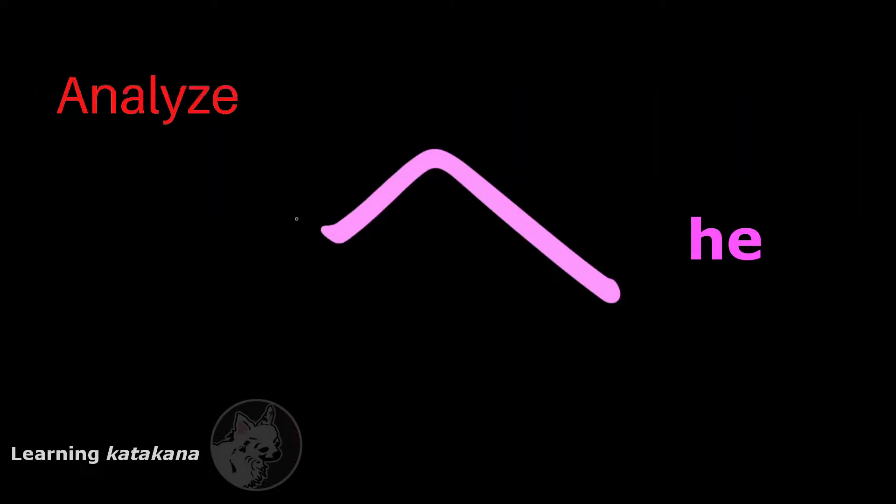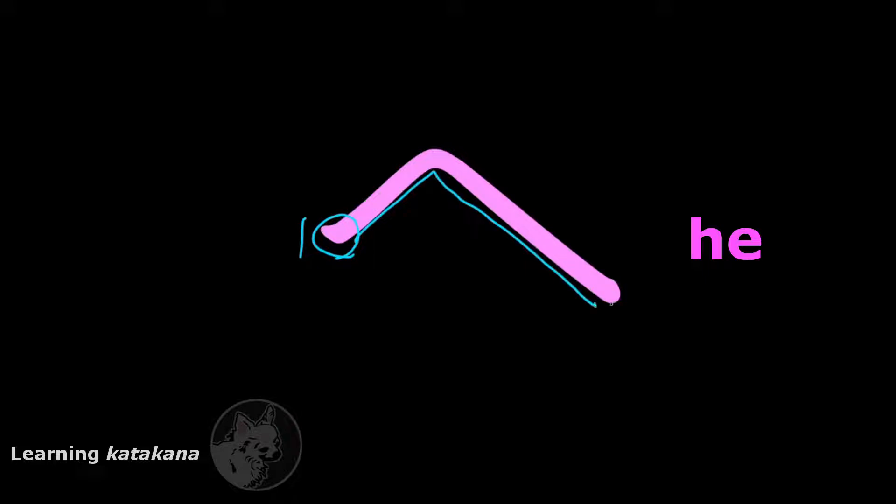This is へ (he). It only has one stroke. This is pretty much an upside-down check mark. So you start on the left, draw a short straight line that goes towards the top right, and then you turn 90 degrees and draw a longer line that goes towards the bottom right, and end there.